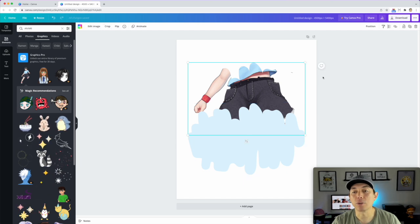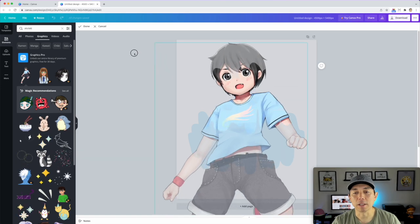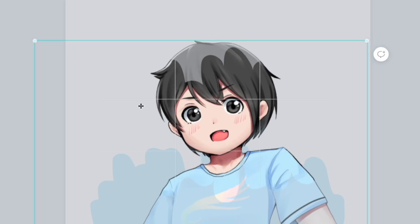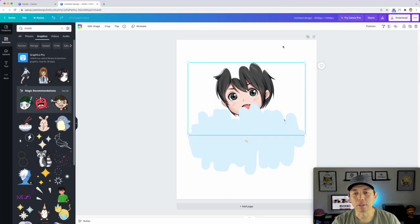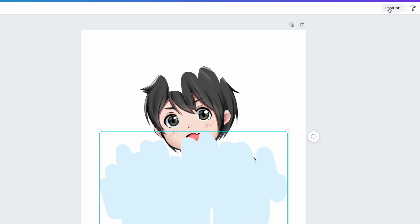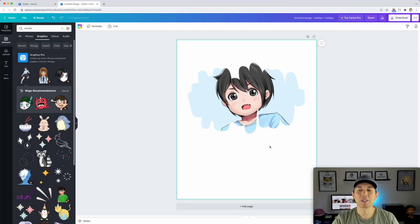If you want to move or reposition the image inside the frame, click on it and hit 'Crop,' or just double-click and drag. I just want to see the eyes and face. There are guides that tell you where to center things. I'll position the color background frame behind the masked image — position it to the back — and move it so it fits underneath. That's pretty cool.